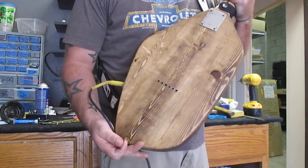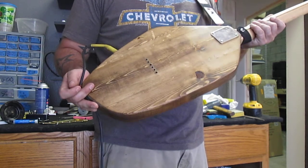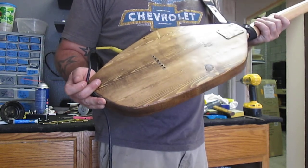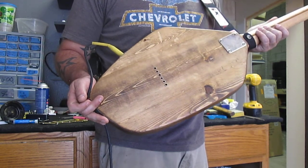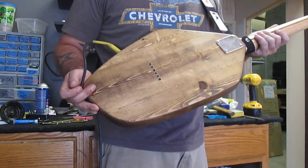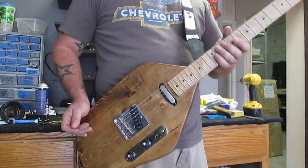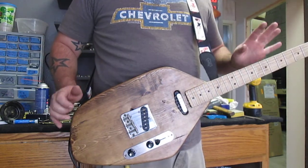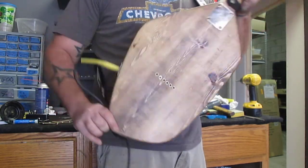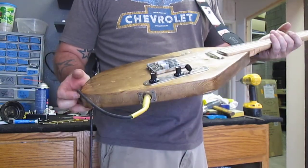We didn't beat this one up too much — it shows a few dings, but that is actually left over from the boards that were used to create this. That is the character left on them. The wood itself is 50 plus years old, nice and dry. We did give it a little bit of a rustic look, but again it's not beat up. You'll also notice it is a string-through, no problem at all.